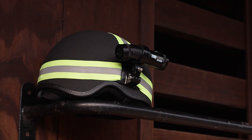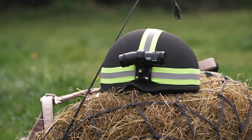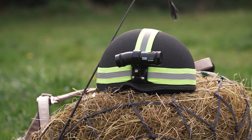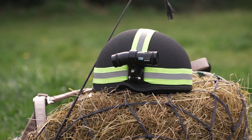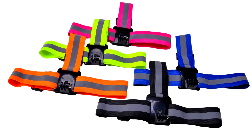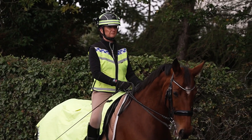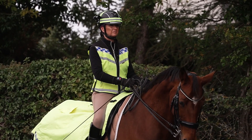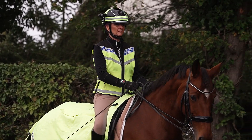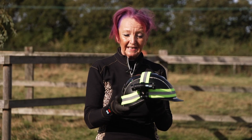This hat strap is specially designed to be used on helmets. As you can see, it's high-vis but it is also reflective. These hat straps actually come in all of the high-vis colors that you can want. It has an anti-slip component, and as you can see it's really securely adhered to my riding helmet, which is really shiny and patent.